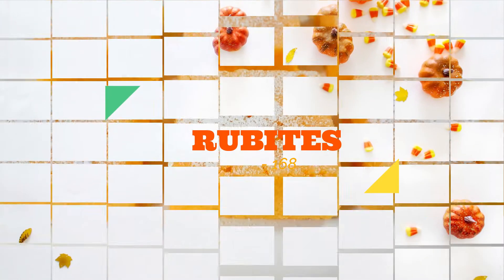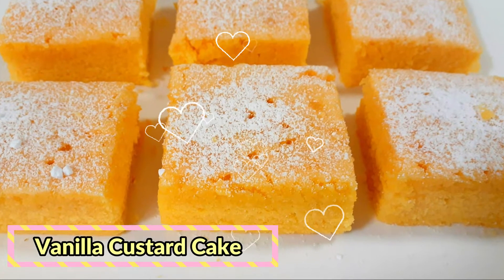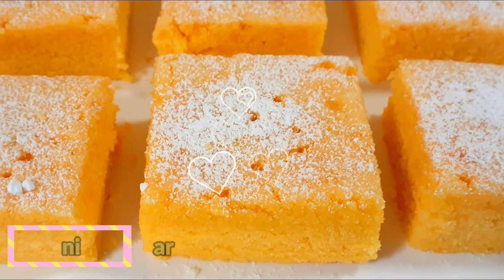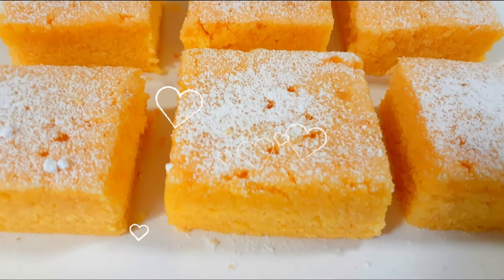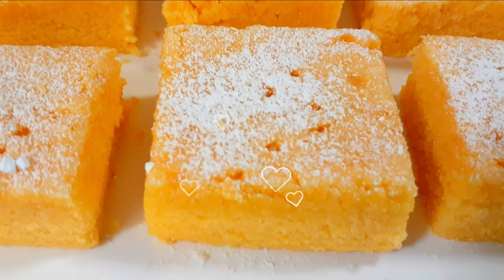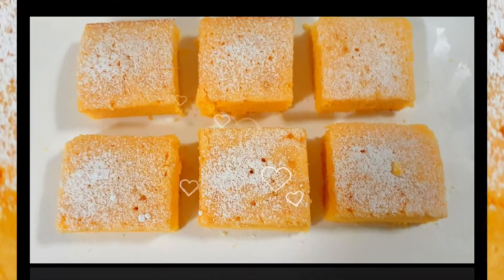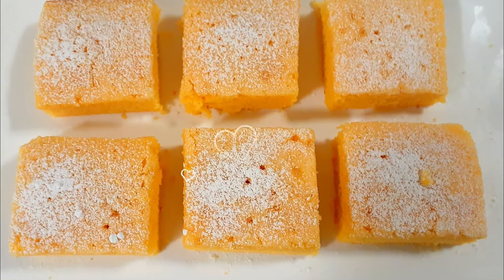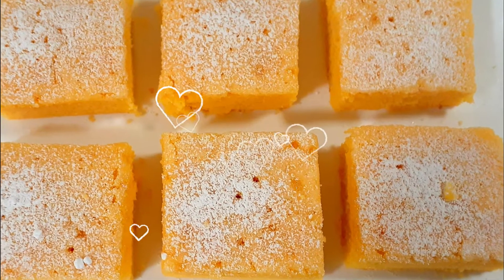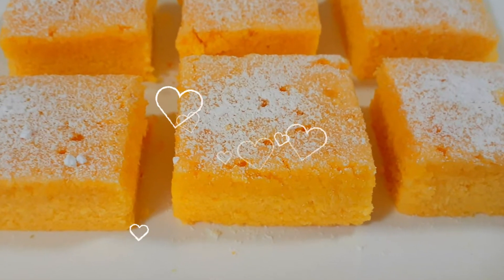Hi everyone, welcome to my channel Crew Bites. Today's recipe is a quick and easy one-bowl vanilla custard cake. It's a no-fuss, delicious cake with richness and sweetness enhanced by the custard, and a beautiful amber color too. This cake can be made in 30 minutes, which includes just five minutes of preparation time. Even beginners can try this super tasty and moist custard cake — it's a foolproof recipe.